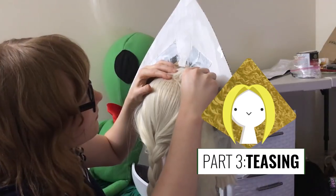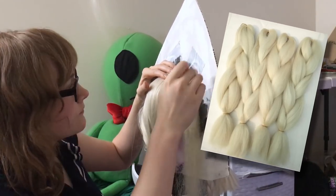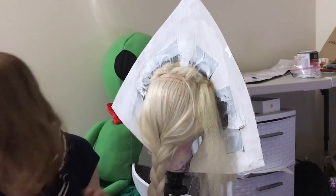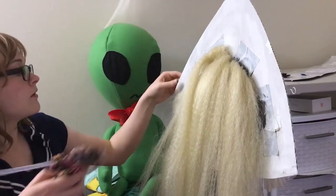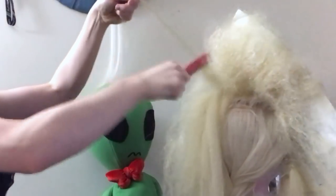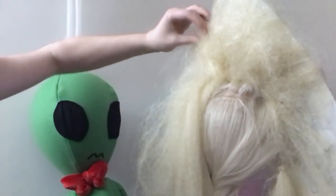For the bulk of the volume in this wig, I used Jumbo Braid. It's a kind of synthetic hair commonly used for braiding and dreadlocks. And all I did to add it to Peridot was tie it in a knot in the middle, and then hot glue the knot to the base of the cardboard. So then, with the help of a teasing comb and a heck of a lot of hairspray, I shaped all of that synthetic hair into a big triangular poof.